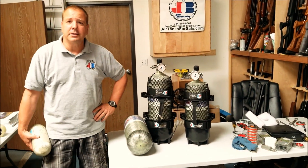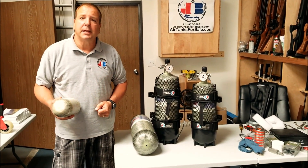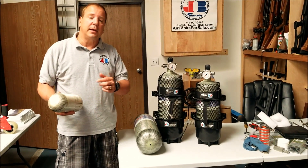Hi everybody, Joe Brancato, the air gun scientist. A lot of people ask us: what is a hydro test? Why is it necessary? And how do I know if I even need a hydro test? So today we're going to tell you all about that.